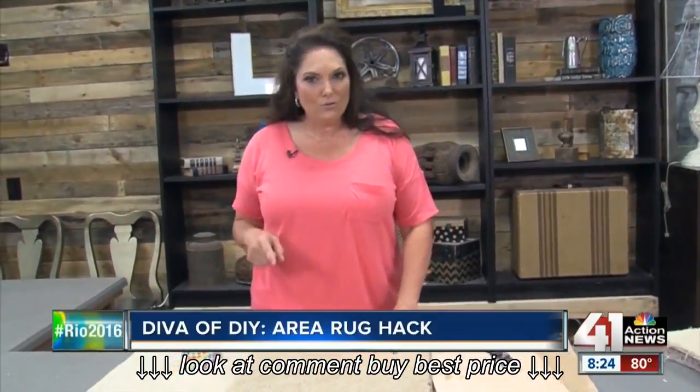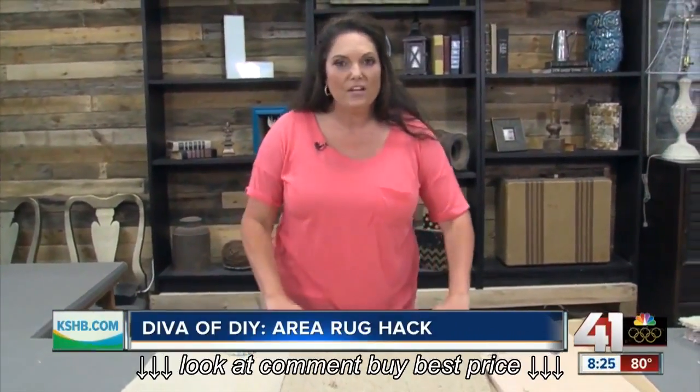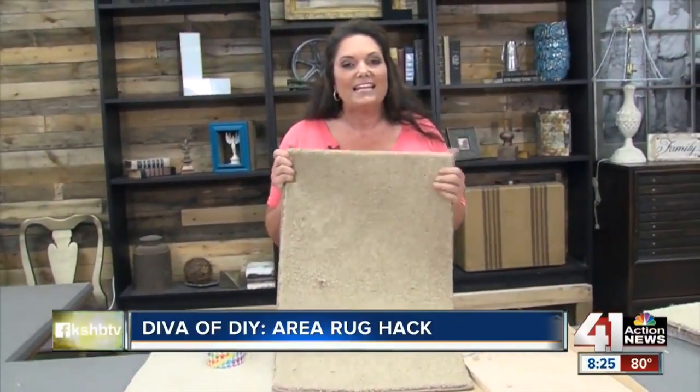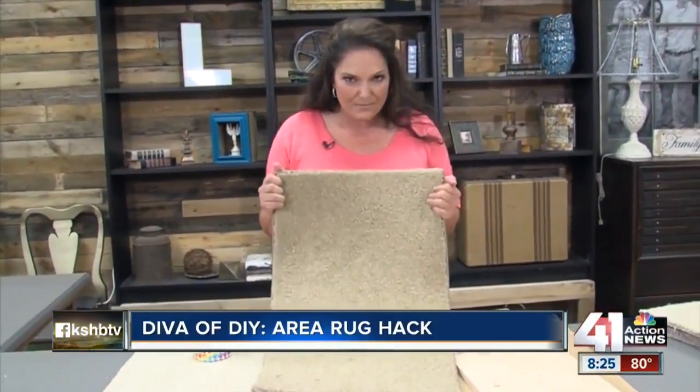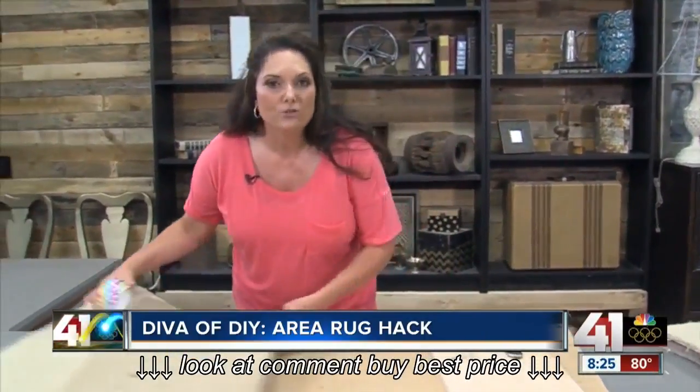So I was in my local carpet store the other day, and I was going to have just a piece of carpet bound to make a rug. And when I was in there, I saw a huge rack of these. These are carpet samples, and I got 10 carpet samples for $2. So I decided I would make my own rug, and I'm going to show you how to do it.